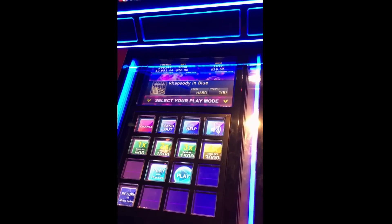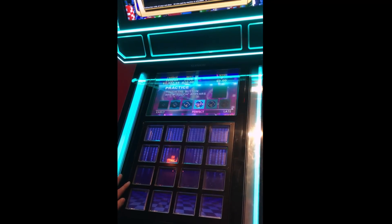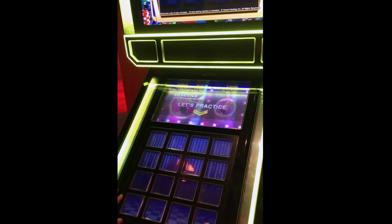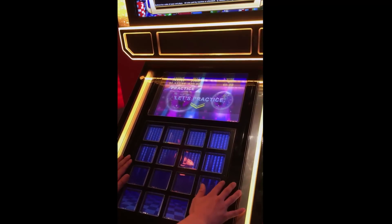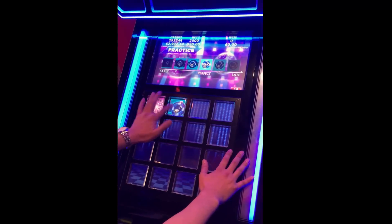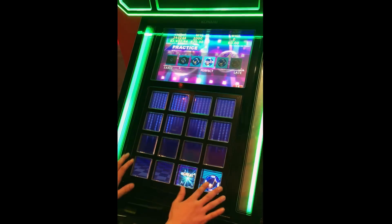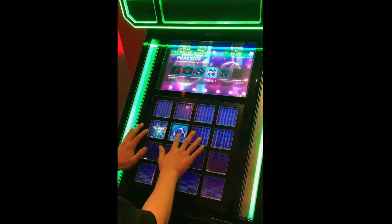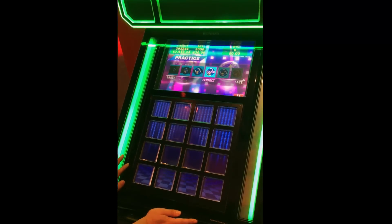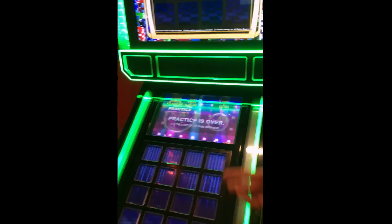He's going to choose max bet. So he's doing a practice round showing you how to touch the notes. You want to touch the note at the optimal time. The more optimal or the more perfect your touch, the higher your return. So here comes the real game.